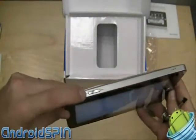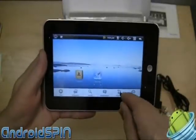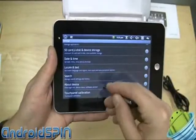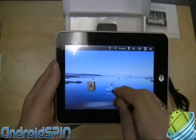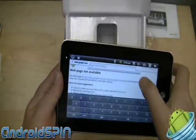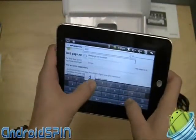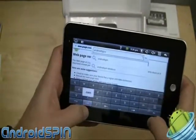Sometimes it's hard to tell exactly what's going on because it's a little slow. You can bring up your menu and see the settings — your regular settings. You can change a lot of settings on this. Let's go into the browser and see how it works. Let's go to the Android Spin site and see how that looks.